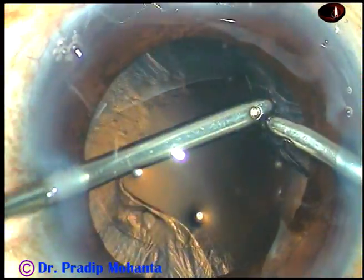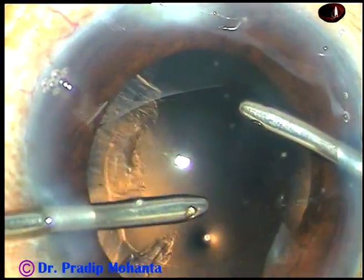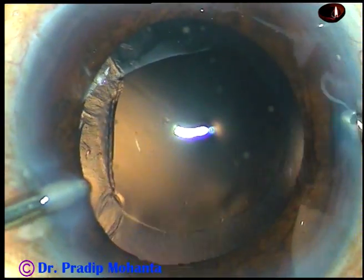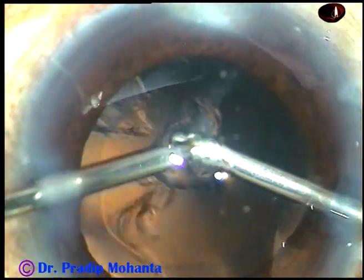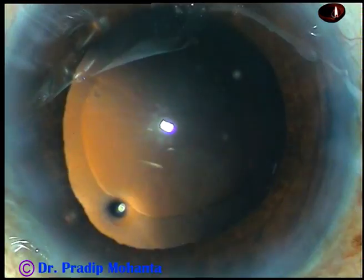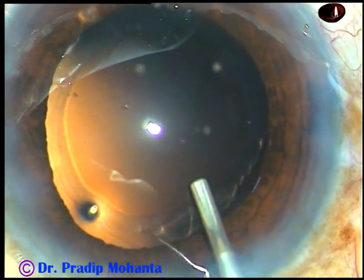And now, see how nicely you can remove the cortical matter by bimanual irrigation aspiration. More than half of the cortical matter has been removed. The irrigation is from the left and aspiration from the right. This is the final portion of the cortex — it is removed. The posterior capsule appears very clean, so there is no need to polish the posterior capsule in this case.